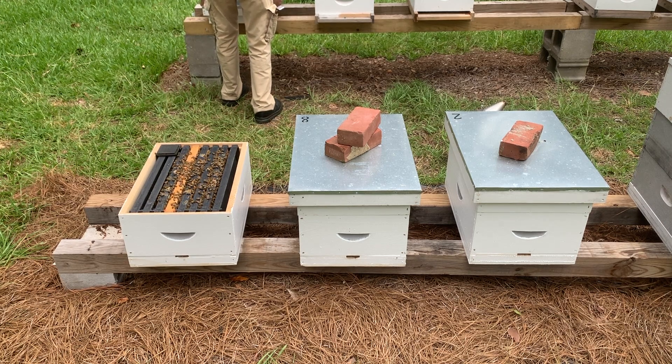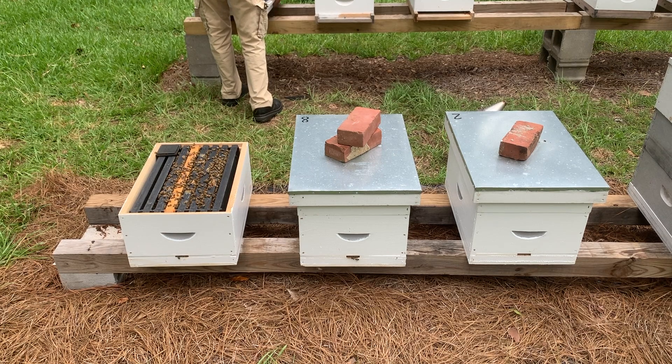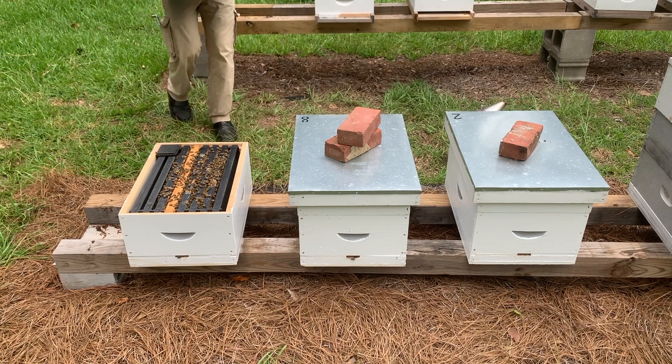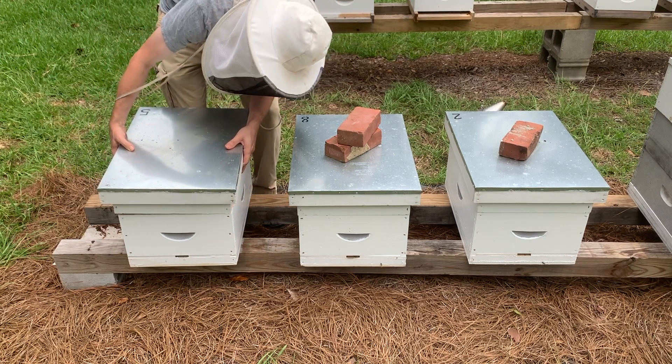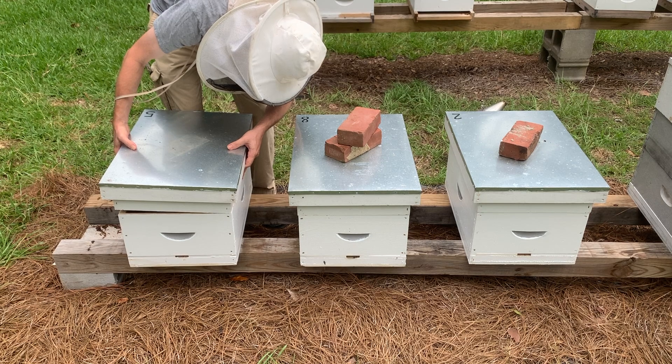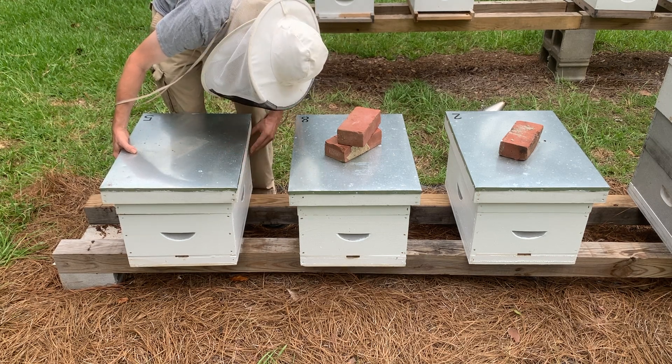Step 8: Provide additional support if needed. Continue to monitor the strength of the hive. It may be necessary to add an additional brood frame to the newly established hive to boost the population. Remember, it will take 21 days for the eggs to emerge as young bees. During this time, the overall hive population will naturally dwindle. Don't let the hive become too weak or it could become susceptible to robbing, pests, or disease.